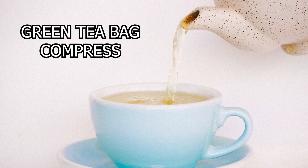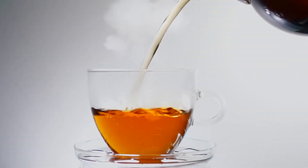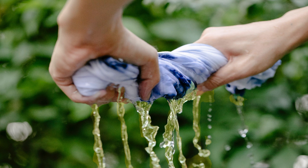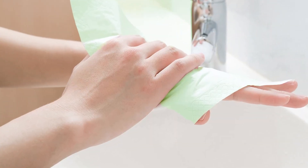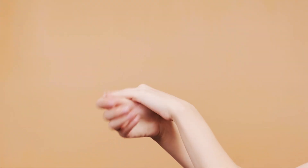Green Tea Bag Compress: Brew a cup of green tea and let it cool down. Soak a clean washcloth in the cooled green tea. Wring out the excess liquid and place the washcloth on your hands and feet for 15-20 minutes. Green tea's antioxidants can contribute to skin health and brightness.